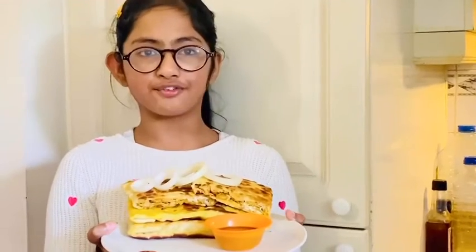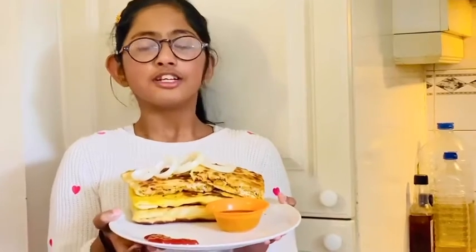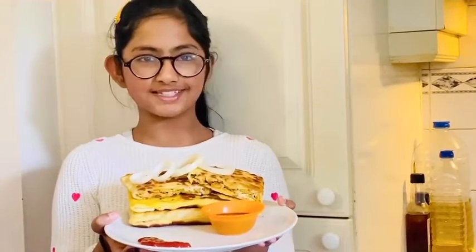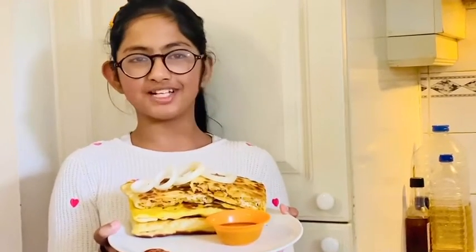This is a really famous street food and a recipe you can make at home. Lockdown is not stopping our nutrition, so keep trying different recipes, stay healthy and fit. Do try this recipe at home and don't forget to like, share, and subscribe to the channel. Bye!